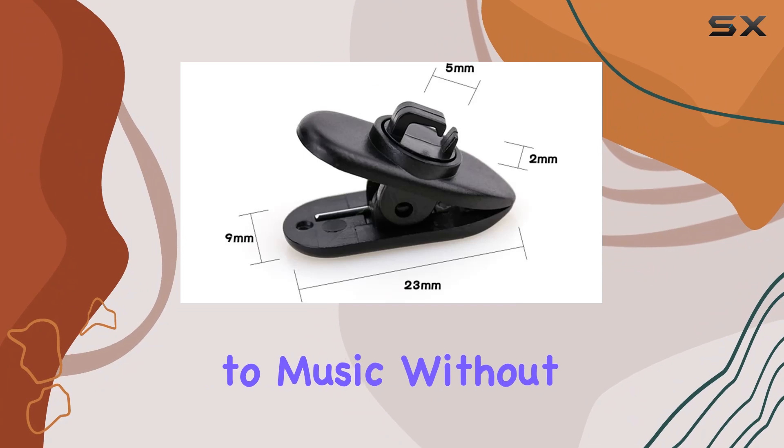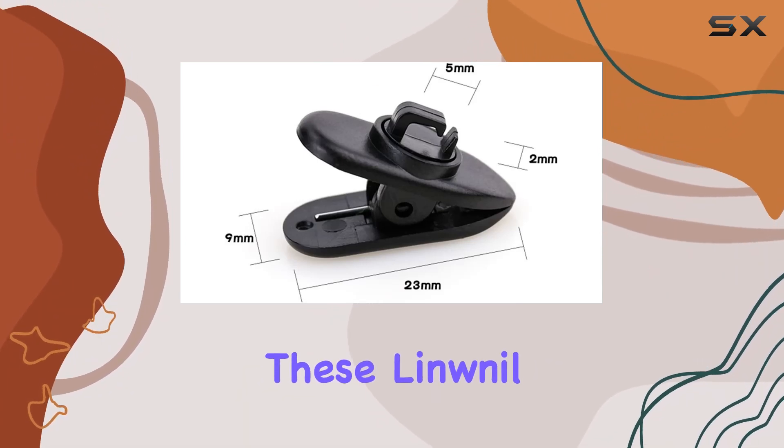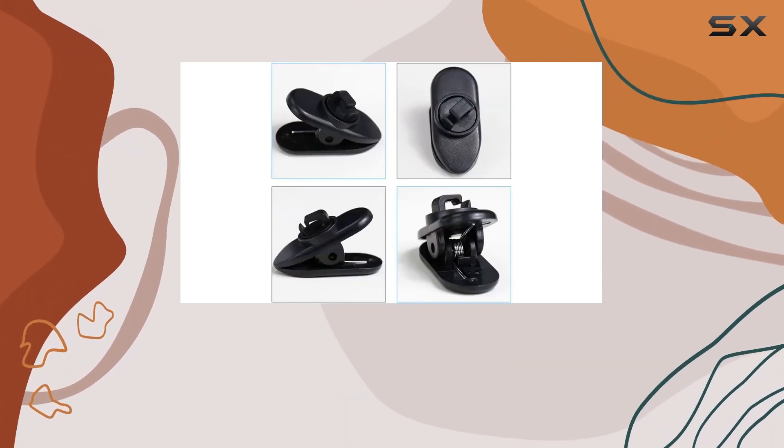If you're someone who loves listening to music without the hassle of tangled cords, these Linwnil cable clothing clips might just be the perfect accessory for you.